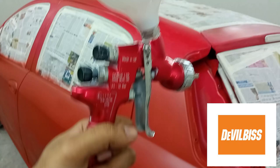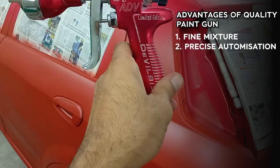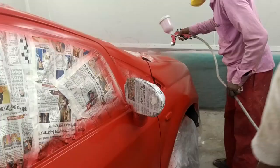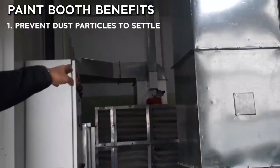The paint gun we use is a Devil Bliss brand, which costs around 20,000. The Devil Bliss paint gun gives a finer finish compared to other paint guns available in the market.